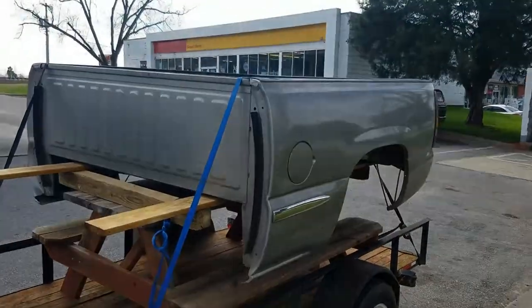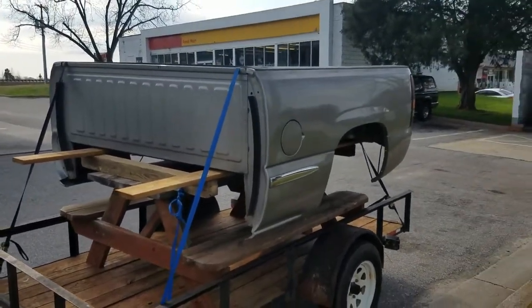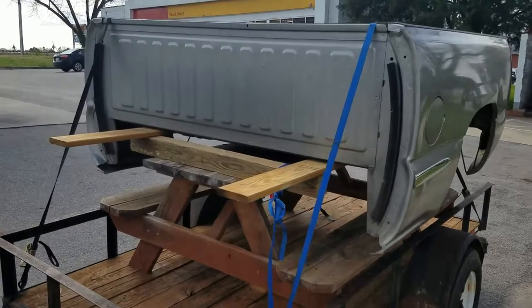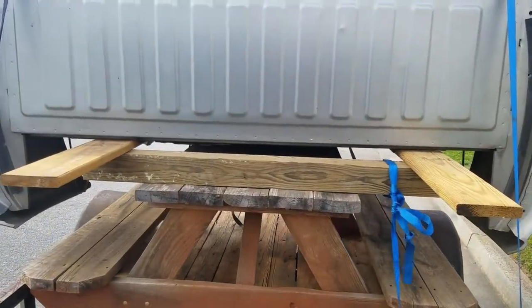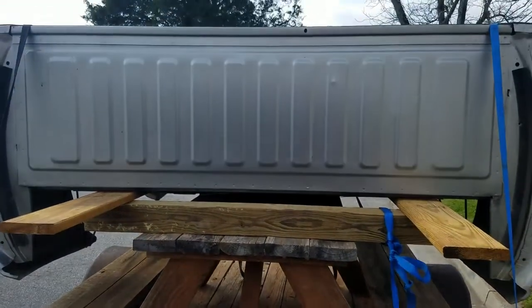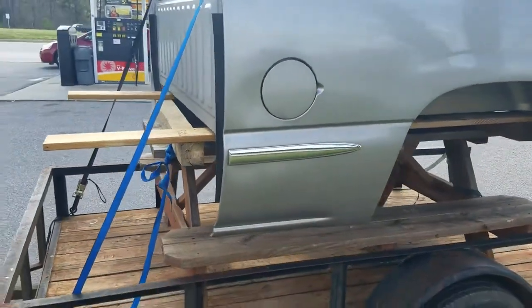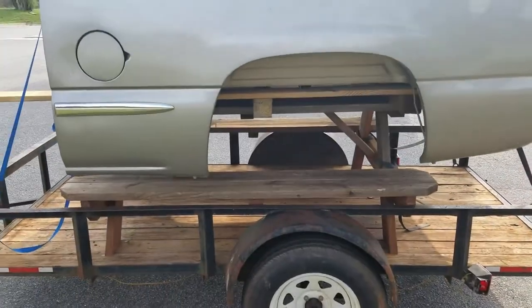All right everybody, welcome back to Kevin's One Stop Shop. We have got the truck bed that I had mentioned earlier picked up. We're fixing to get on the road trip back. As you can see, I have it strapped on and it sits perfectly on those decking boards — as if it was the truck frame itself. If it was any wider, it would be too wide. That is perfect. And you can see that I have plenty of clearance on the side.